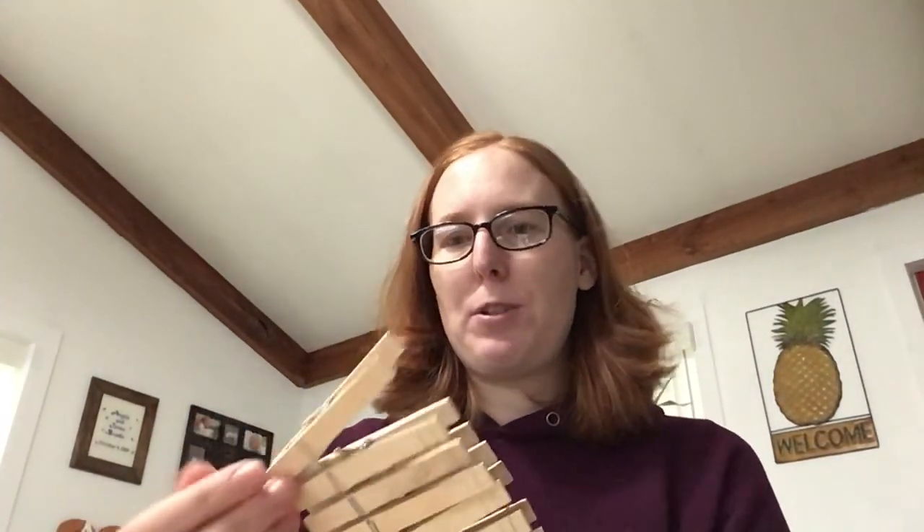You want plain wooden clothespins — here's an example. They're not too expensive; you can usually get them at the dollar store or a home improvement store like Menards. You want a good amount — I would say at least a hundred, depending on how tightly you want to clip the pins onto your wreath. They come in packs of 50 or more, so just make sure you have enough.